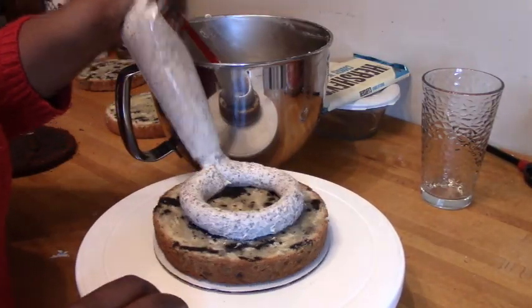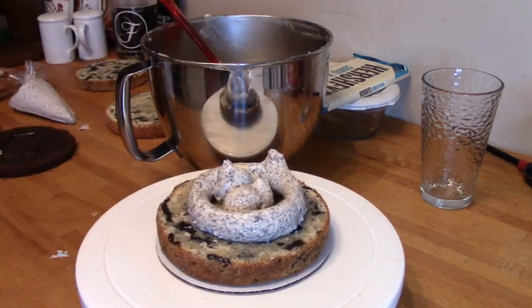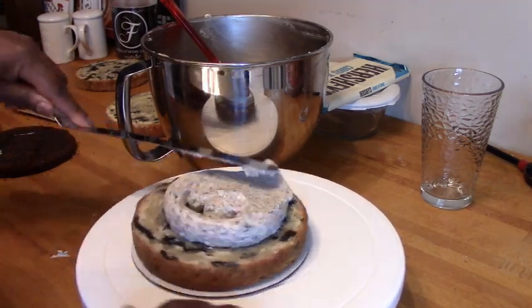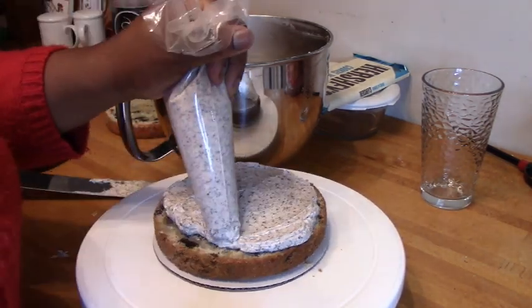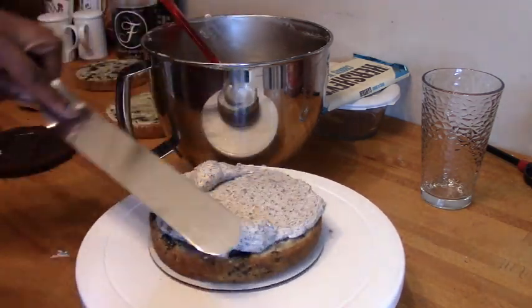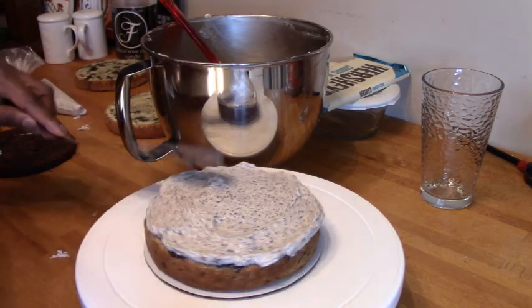The cake layers have been simple syruped, and I'm using a piping bag to dollop on my buttercream. We start with a layer of cookies and cream, followed by a layer of chocolate, and keep stacking that on top of one another, smoothing out the buttercream after each layer.